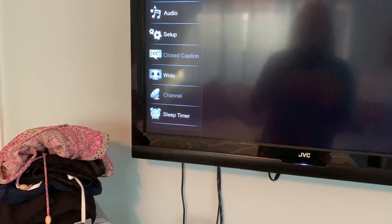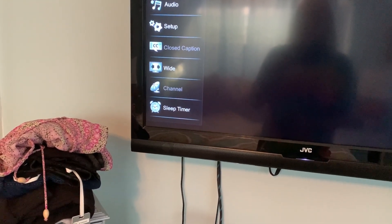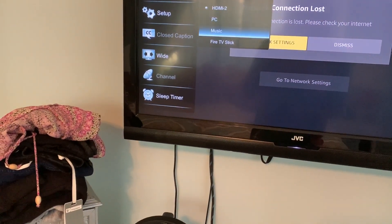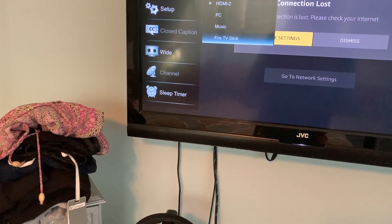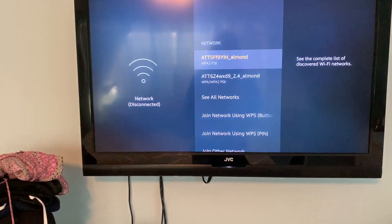Then I've got to grab my other remote for the Fire Stick so that I can click on that and it will find the Wi-Fi name that I want to hook it up to. You just click on your Fire Stick and it's going to open up Network Settings — click on that and it's going to take you right to the different networks you can choose from.